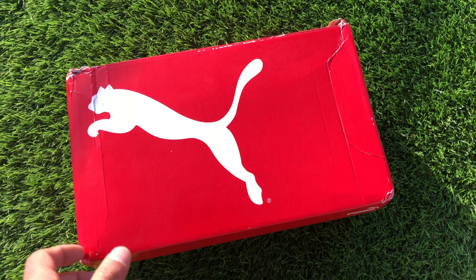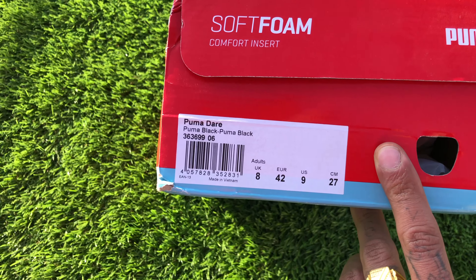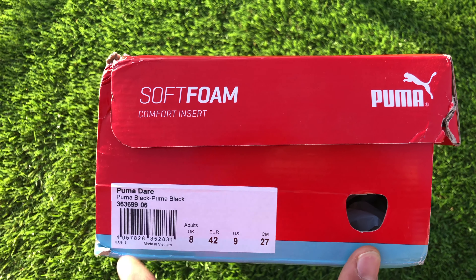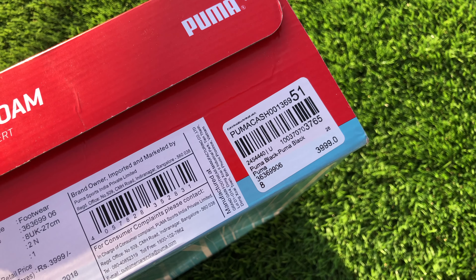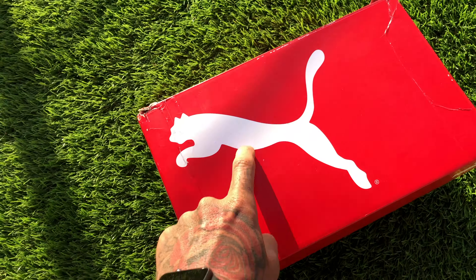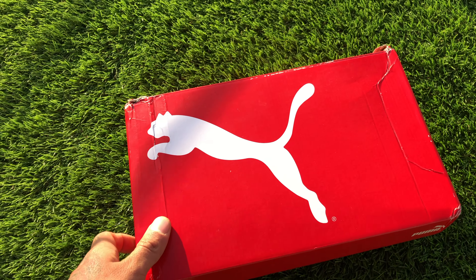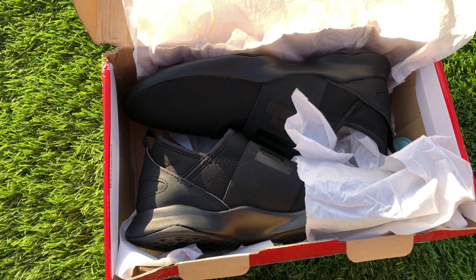Hello everyone, welcome to my channel. Today we have this Puma shoe and the shoe name is Puma Deer. I have this in UK size 8. It has a soft foam comfort insert. The print price on the box is three thousand nine hundred ninety nine, but I got this from Zhubong and it cost me 2800. It's all black in color.